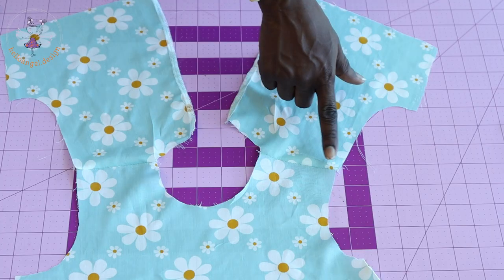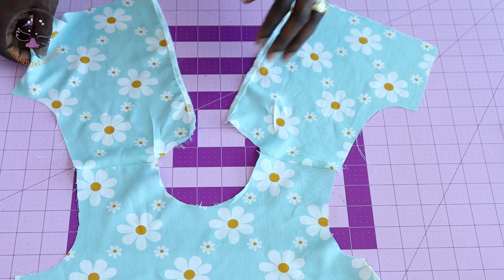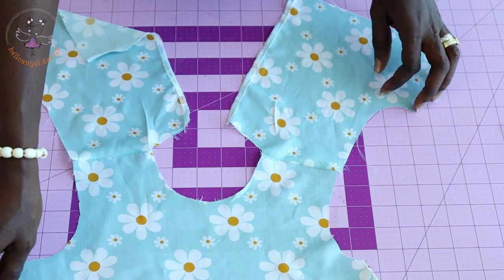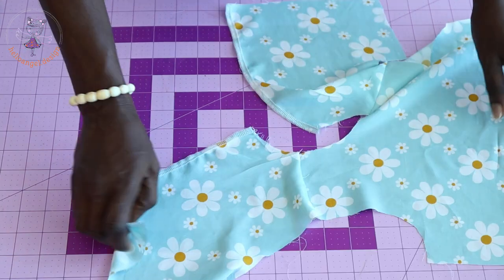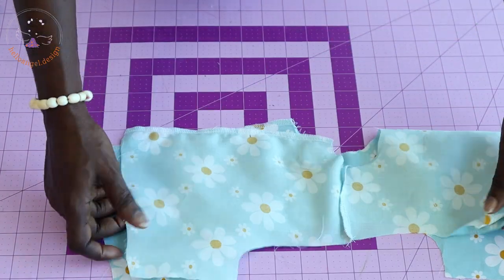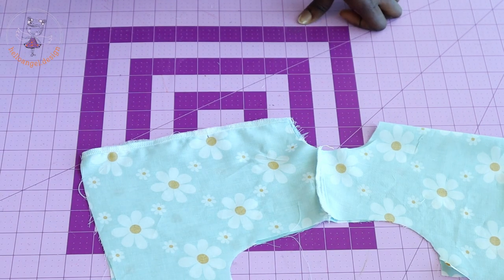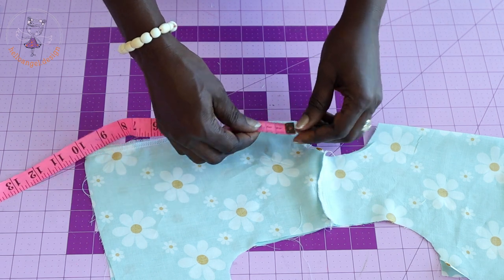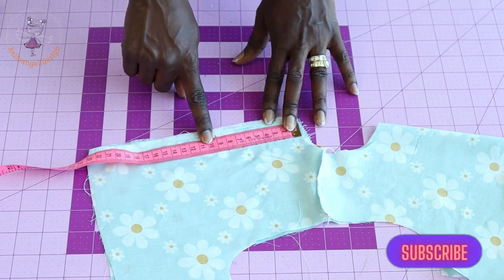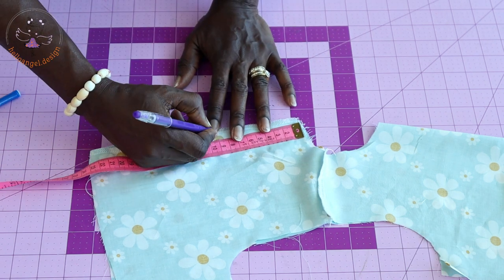I have stitched the shoulder seam of my top dress, overlocked the center back, and overlocked the shoulder seam. The next step is to put the back of the top dress together. Place your measuring tape at the neckline and measure down nine centimeters — I have marked my nine centimeters right here.